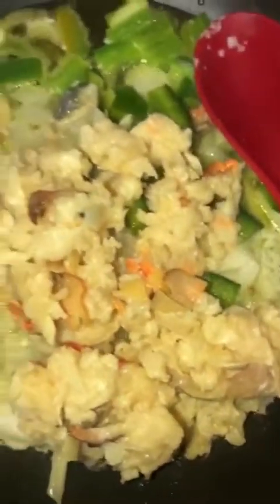Our conch is in the pan now and what you're going to do is cook it down in butter with sweet peppers and onions for about 10 minutes, because you really don't want the conch to get overcooked. Season it to your liking — I'm using cayenne pepper, complete seasoning, and maybe a little bit of iodine salt.